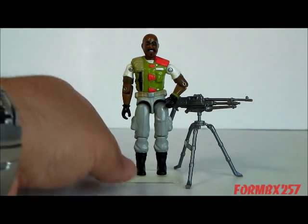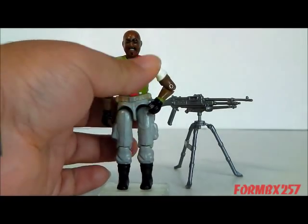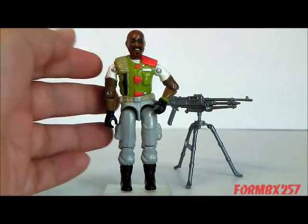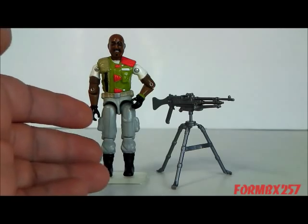The new figure doesn't suffer from any of that. He looks great, he looks proportional. And even though he has a very colorful vest, at least it's a very modern-looking vest, and the rest of his colors are very subdued. There's another bonus to his color scheme, but I'll get into that a bit later.